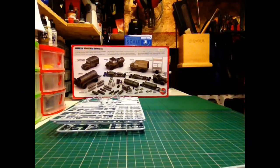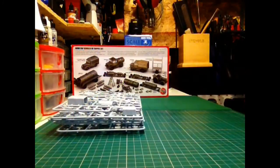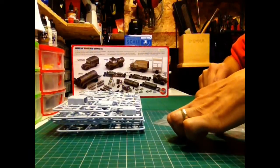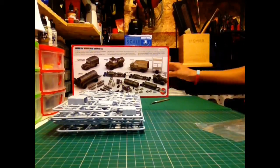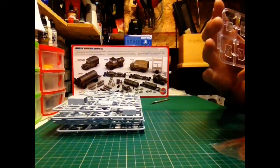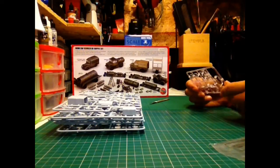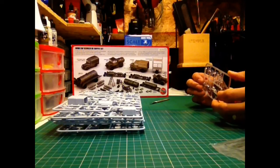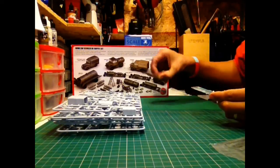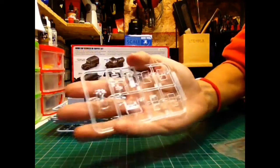I was so taken with it that I've actually ordered another one already. The plans I have for some of this stuff is to go onto a diorama with the Lancaster Mark II. One thing to keep in mind is that a lot of this equipment was still in use well into the 50s and into the Cold War era, so there's an awful lot of kits out there that will be relevant to a lot of these parts.